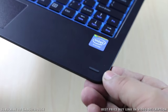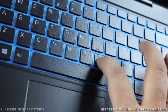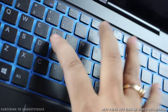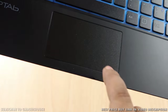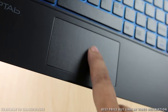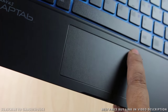We tested the keyboard and had a very good experience. The keys have a good amount of travel, are nicely finished, and give good feedback when pressed. It is a backlit keyboard with backlit LEDs. The trackpad is not very big considering the size of the machine, but it provides good feedback for left and right clicks. Both the bottom parts of the trackpad are clickable; the upper parts are not.